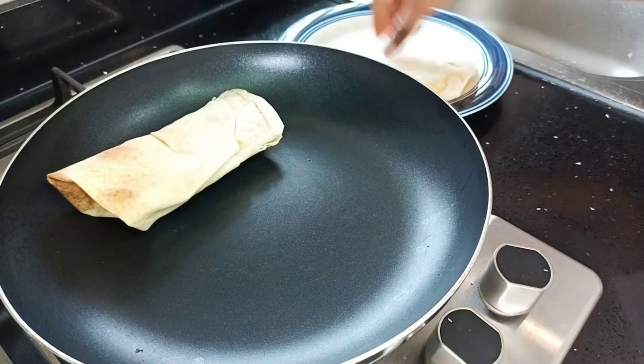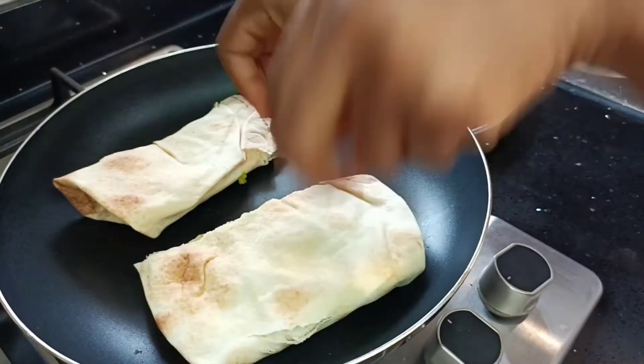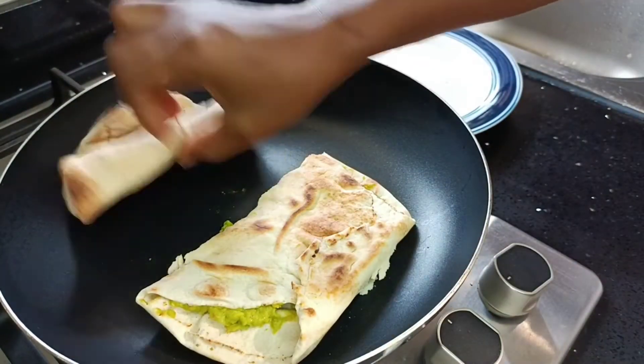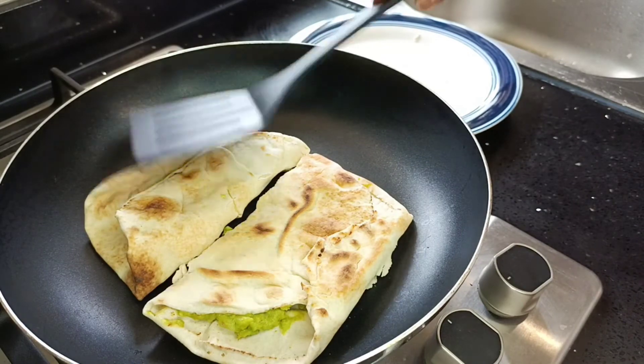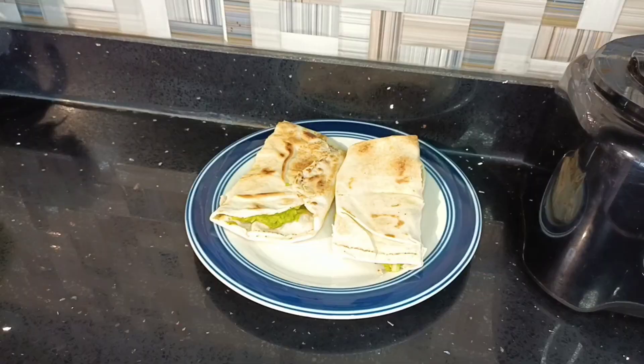In my heated pan, I'll just slightly toast my wraps. Meanwhile, my pineapple juice has been chilling in the fridge. So once these were done, we were ready to dig in!